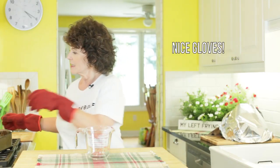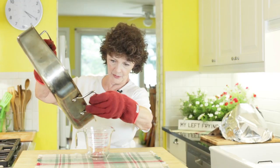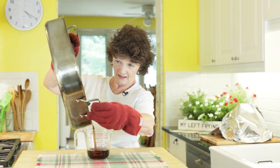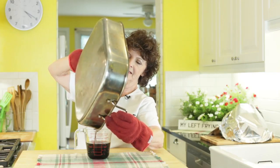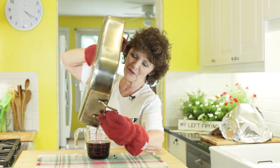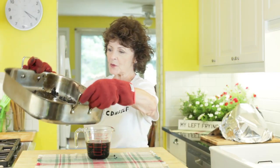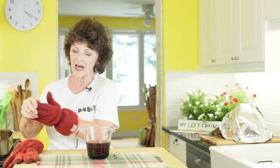Now I'm going to do an au jus — a healthier spin on gravy. Basically, it's the drippings that I'm pouring into a measuring cup. I'm speaking French because it's called an au jus. I'm going to pop this into the refrigerator, the fat will solidify, I'll take it off, and then warm it up. It's going to be fantastic on my roast beef.